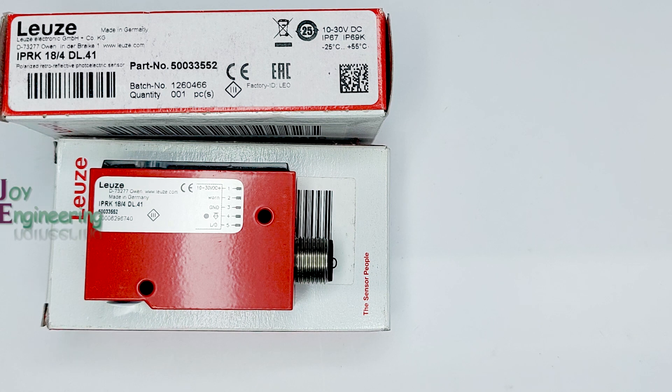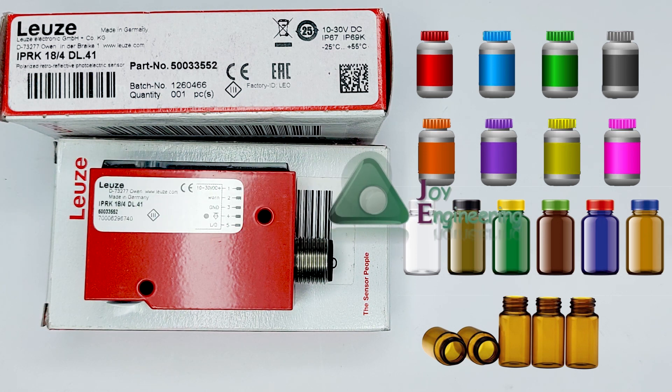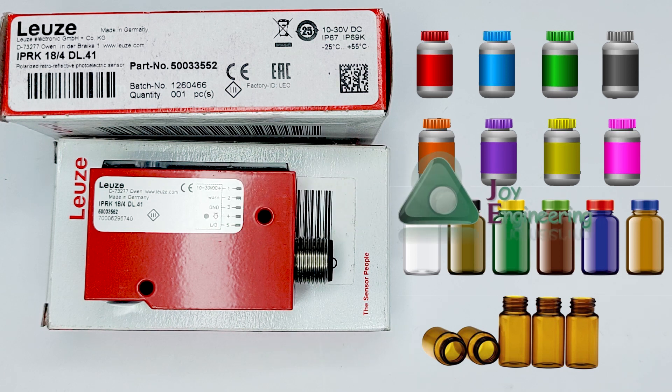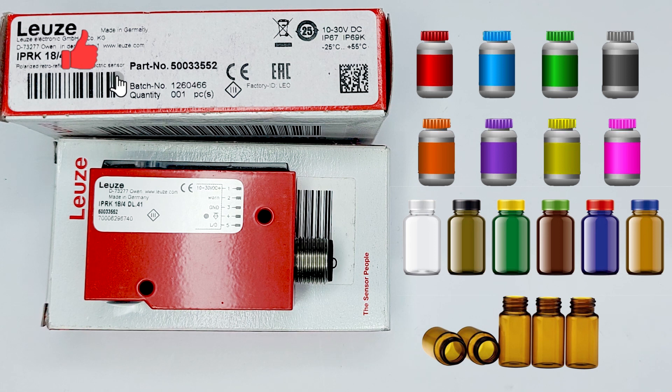I will explain in which application you can use this sensor. You can use it for any type of flat bottle detection, glass bottle detection, clear bottle detection, and any color of bottle detection. You can also use this sensor to detect transparent, non-transparent, and semi-transparent objects, as well as clear and any color of foil or film.